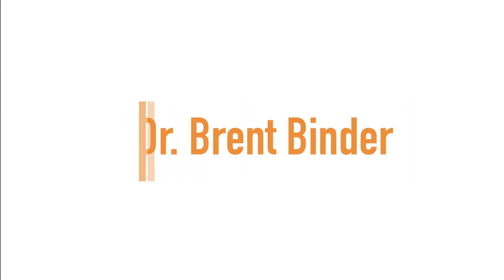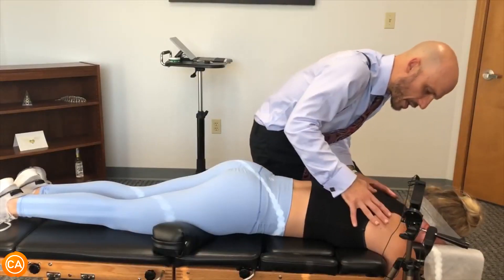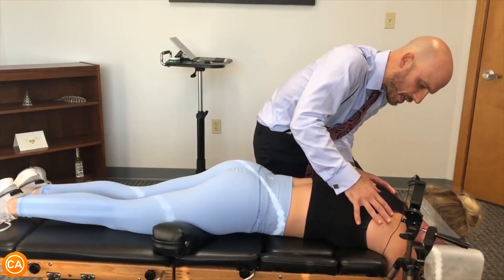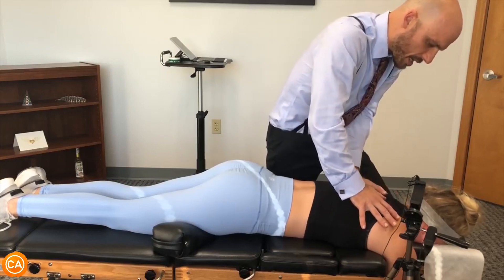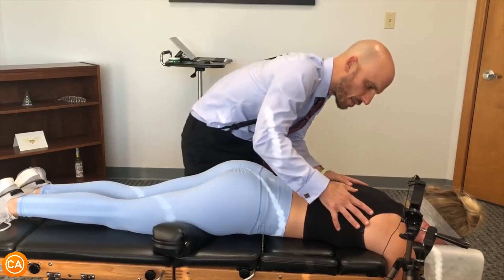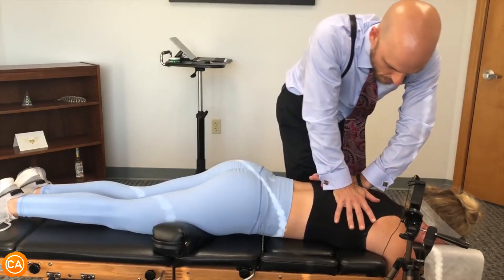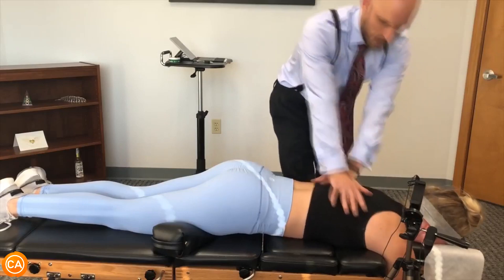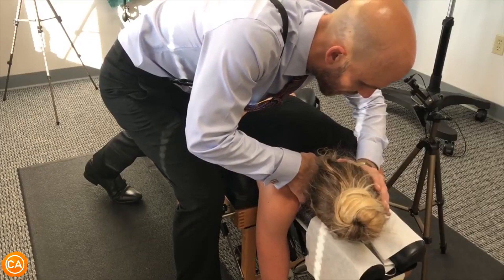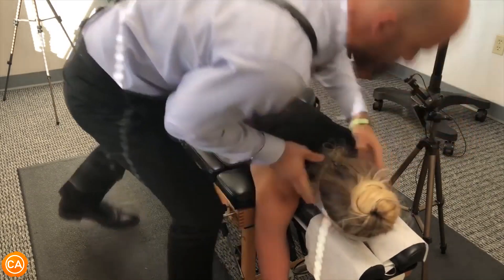Up next, we have Dr. Brent Binder. Another breath in and out — let it go, sink in, loosely-goosey. One more time, deep breath in and out. Don't let me do the moving, okay? Let it go.